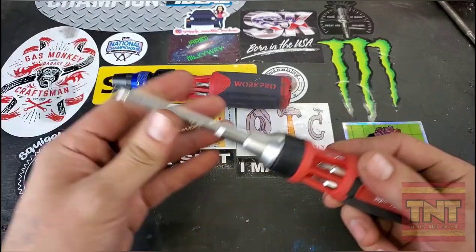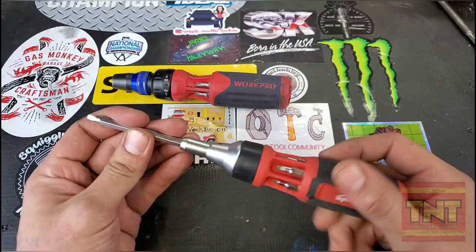That way you can have your screwdriver and you can also have some impact bits for your impact driver.